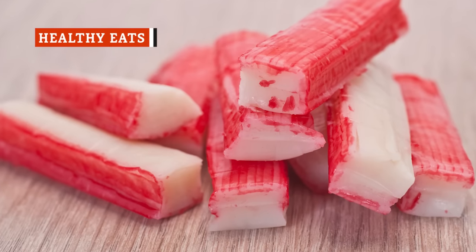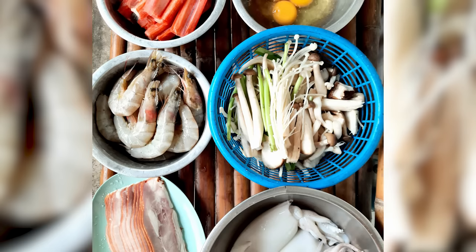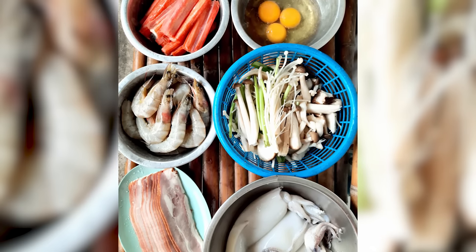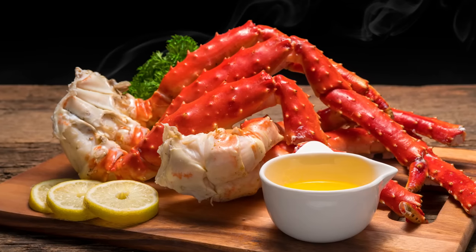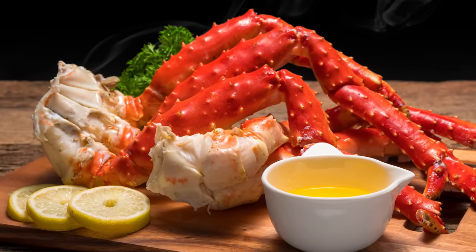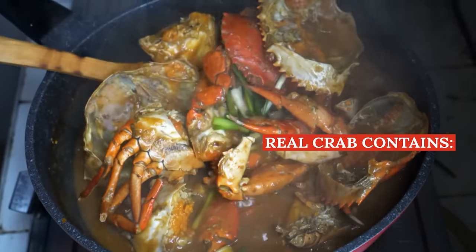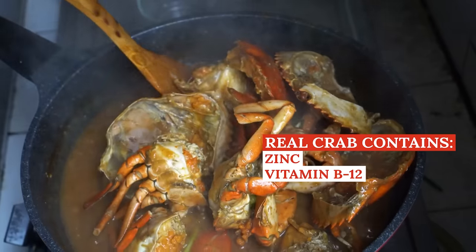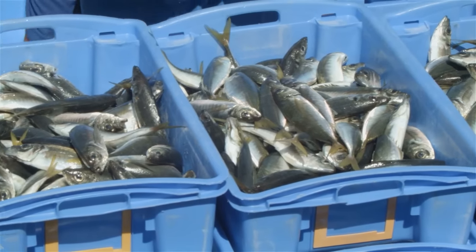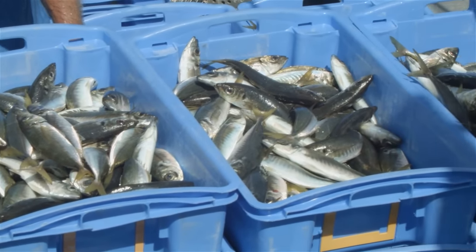It's worth noting that imitation crab doesn't have the same nutritional value as real crab meat. The biggest difference is that the fake stuff consists of around two-thirds carbs and one-third protein. On the other hand, Alaskan king crab contains no carbs, and most of its calories come from protein. Real crab meat is also much richer in micronutrients like zinc, vitamin B12, selenium, and vitamin C. Imitation crab is mainly made out of pollock and cod, which doesn't contain as many of these nutrients to begin with.